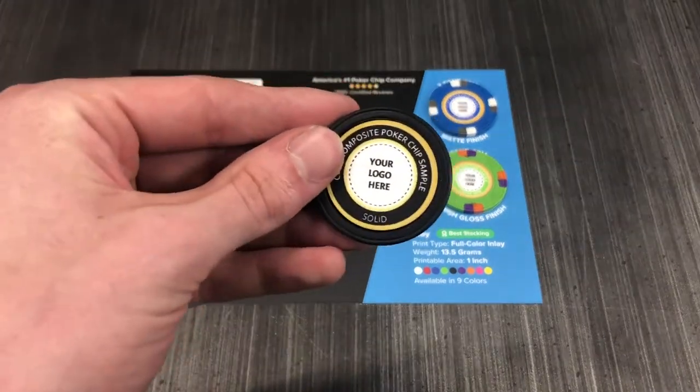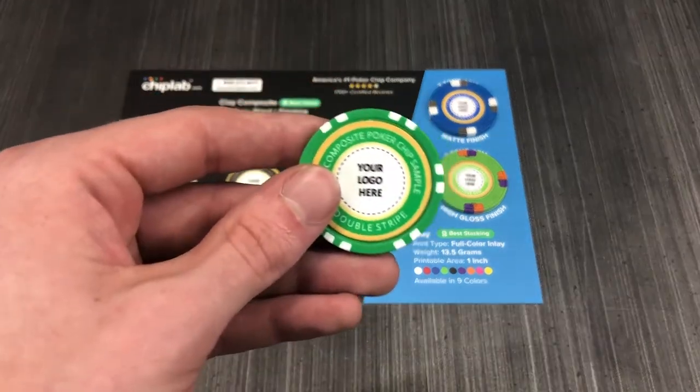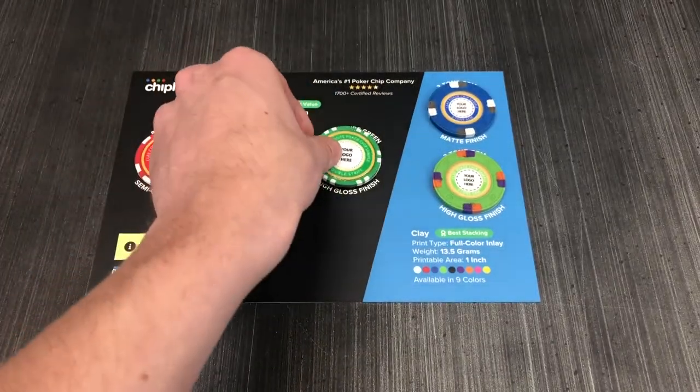a solid black chip which doesn't have white pips on the edge, and our newest double striped green chip which has smaller white pips around the edge.